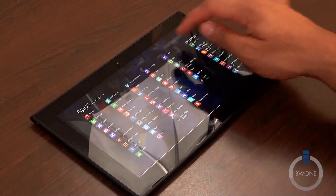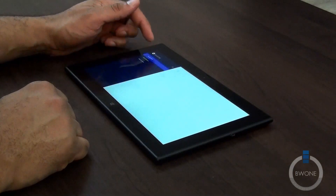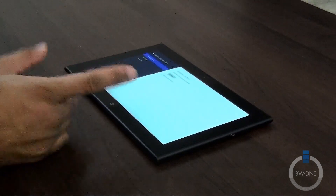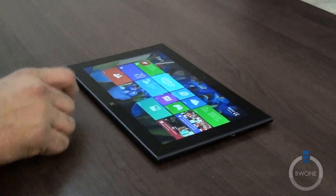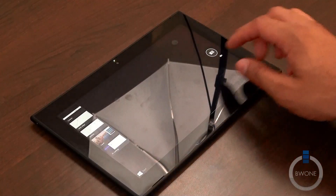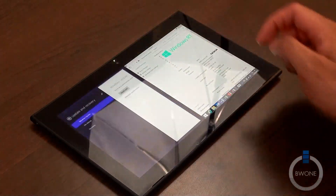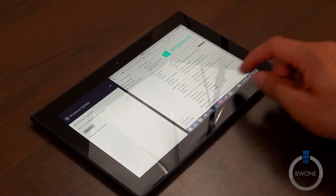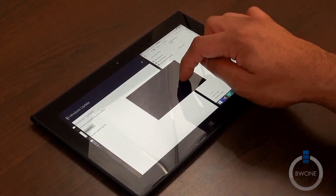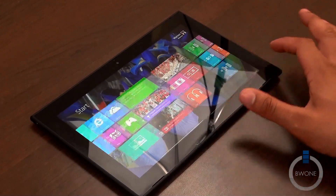Jumping into PC settings, you can add accounts, access SkyDrive, network settings, updates and recovery, file history — all sorts of things. For multitasking, you should be able to split applications. We can put two apps side by side, though it doesn't look like you can do three apps simultaneously on the RT version — I thought RT supported that but it looks like it doesn't. You can do two at the same time though.